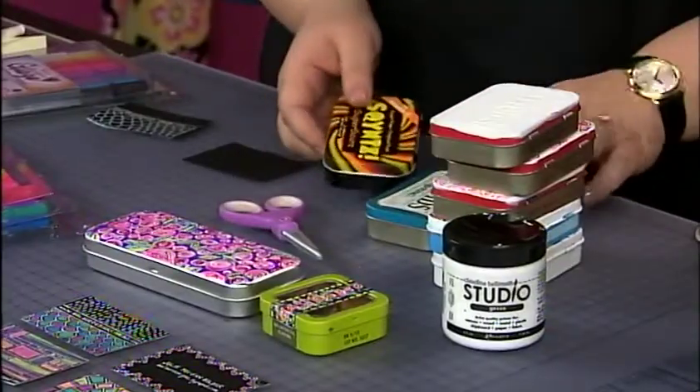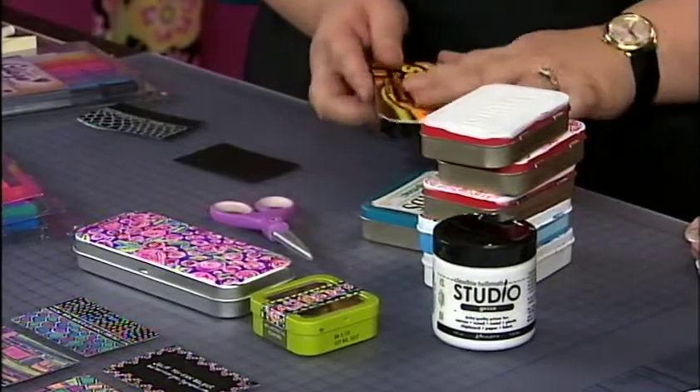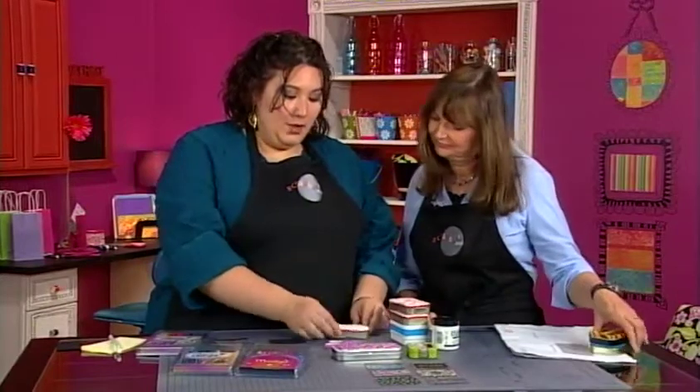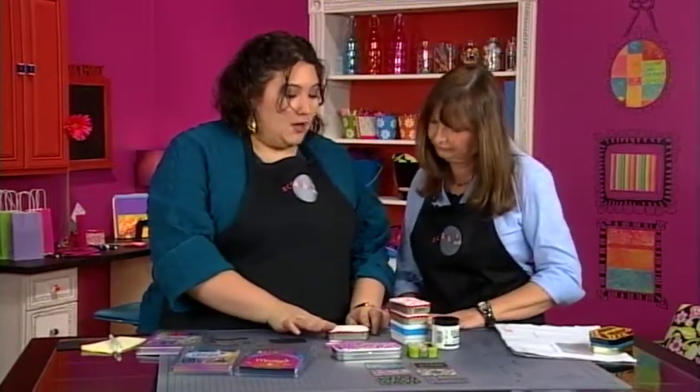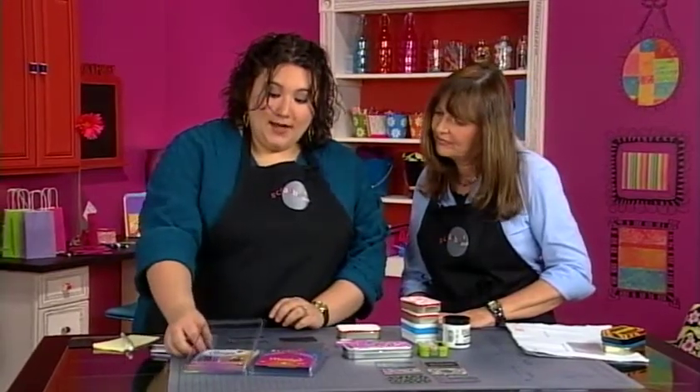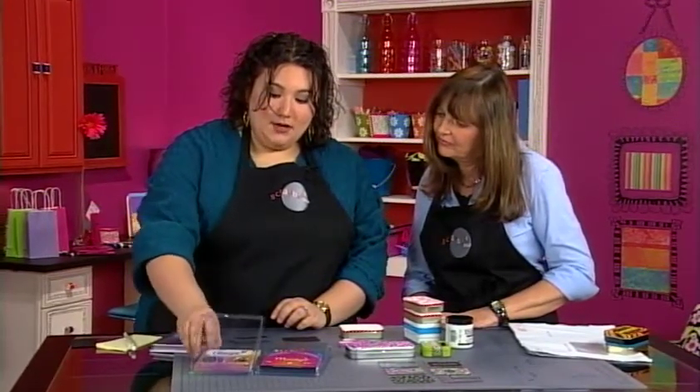You can take any tin — it's okay if it has dimension or if it's totally flat on top, either way. What I'm going to do is coat it with a layer of gesso, and then on top of the gesso we're going to do some doodling.